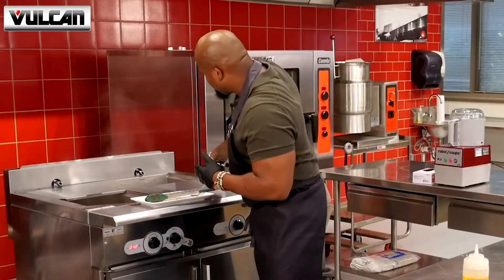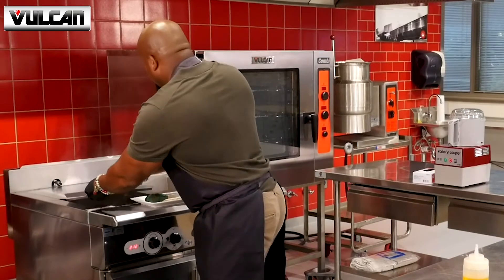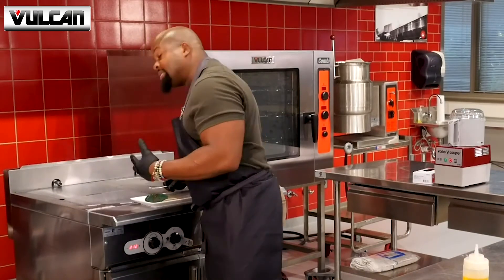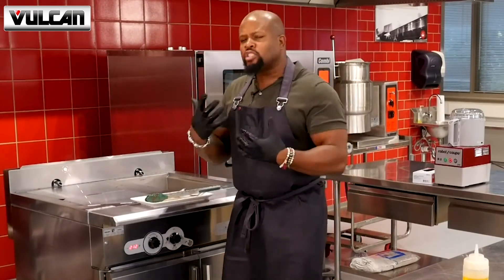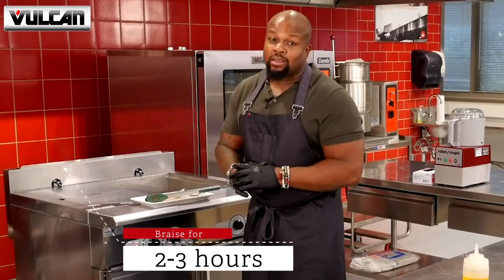The shank is an extremely tough piece of meat, so at this point you're allowing it to braise. By braising it, it's going to break down all that tough connective tissue for about two and a half to three hours until it's fork tender. And trust me, the finished product will be through the roof.